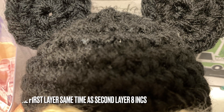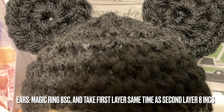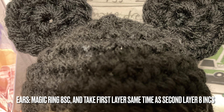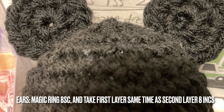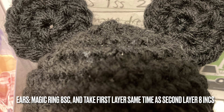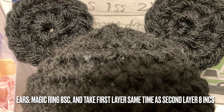You will need four pieces total. For the ears, with black yarn, use a magic ring with eight single crochet. Round two: take the first layer together with the second layer, and eight increases to have 16 points. That is it — this is very easy and fast to make.